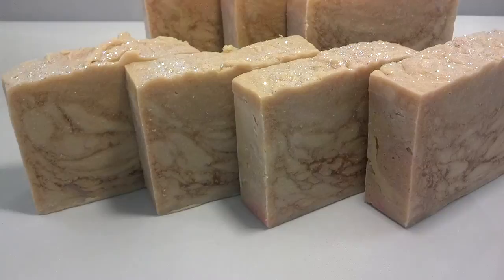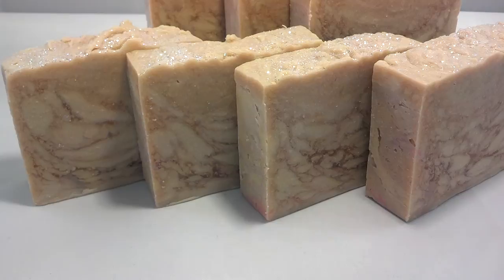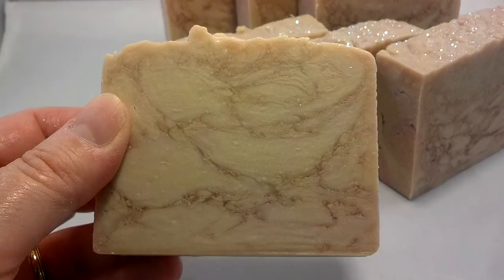Hi everyone, this is Diana from Dandy Creations. I just wanted to show you a soap that I made. I rendered my first batch of tallow over the New Year's weekend, and I'm just getting around to trying it now. This is a hot process soap that I added melt-and-pour curls to, and it came out with this cool look — like a granite sort of thing.